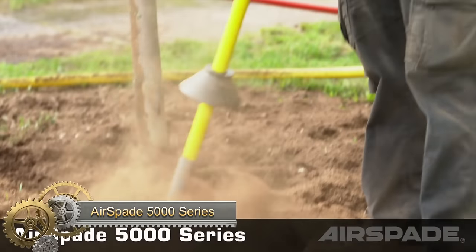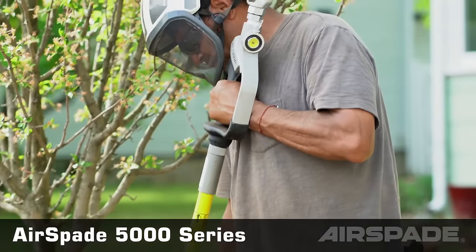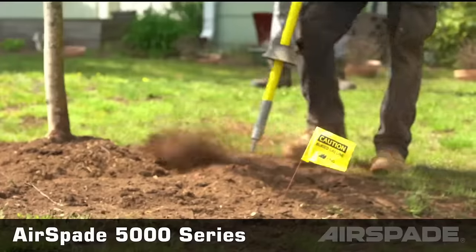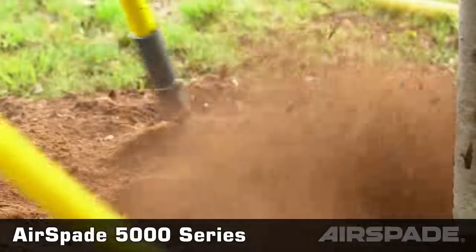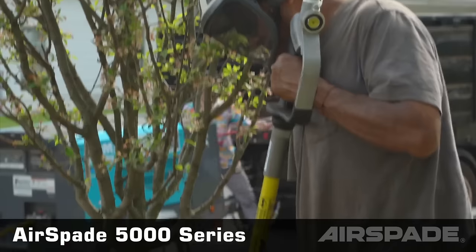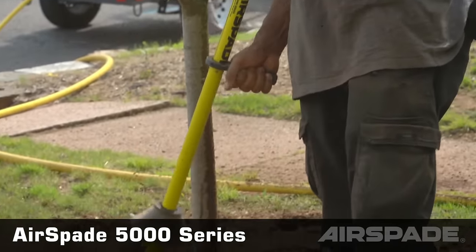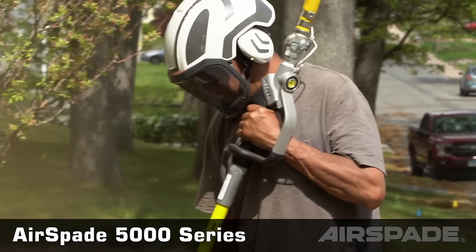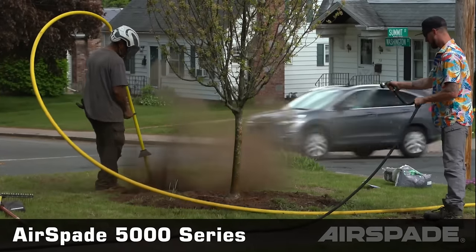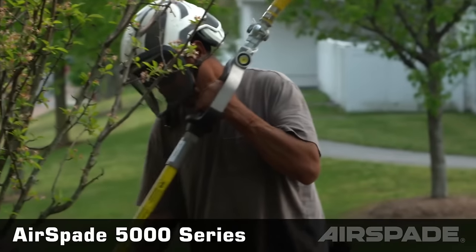The Airspade 5000 series is a range of air excavation tools designed for precision and efficiency. Harnessing high-pressure air, it digs, cuts, and removes materials effortlessly. Built for durability, this series is essential for utilities location, tree works, trenching, demolition, excavation, and even hazardous waste cleanup. The Airspade 5000 boasts safety features that minimize risks, protect buried utilities, and reduce worker fatigue. With various models tailored to specific needs, it's a game-changer for professionals and DIY enthusiasts seeking faster, safer excavation.